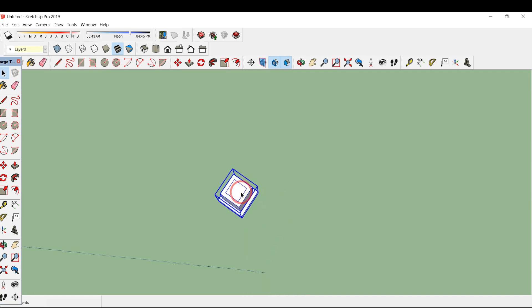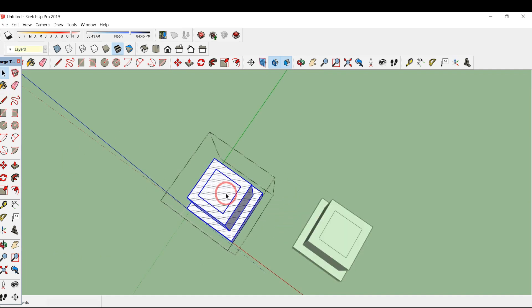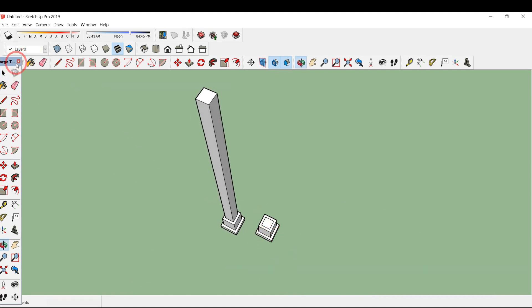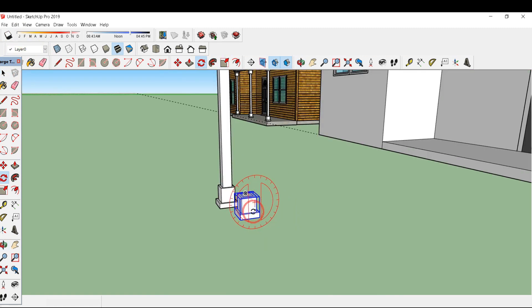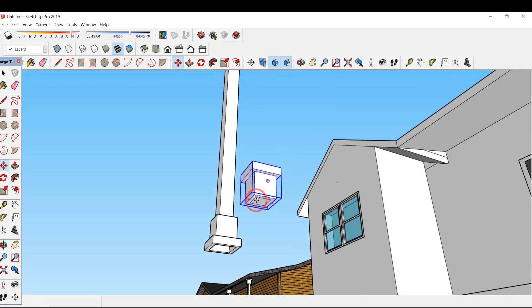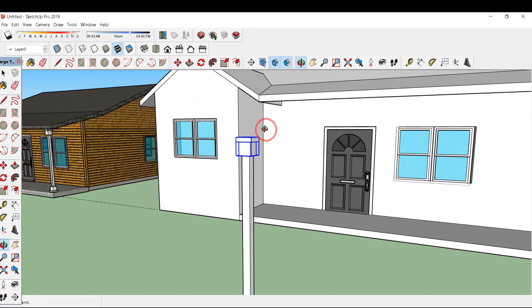Select all these portions and click make group. Click M and control to easily copy this. To edit the group, double click on the inner surface, type P for press/pull, and type 6 feet. Now I need to rotate this surface — click on the rotate tool. The protractor is red, so rotate it by 180 degrees, then move it and select this inner portion and put it at this corner. Here our pillar is ready.